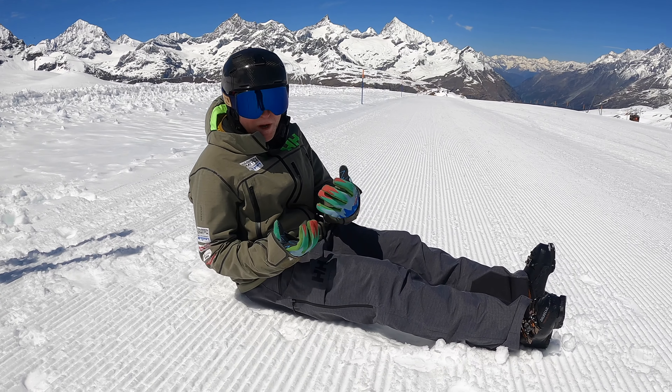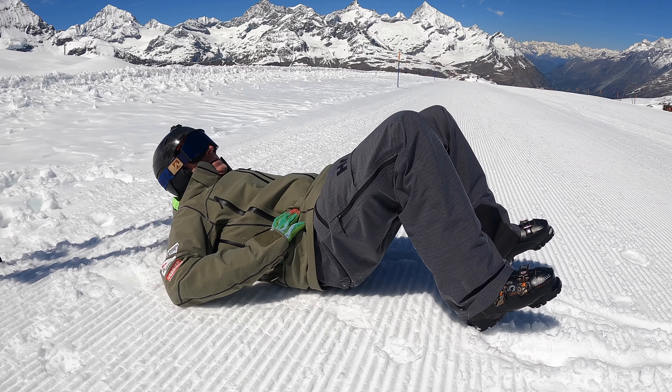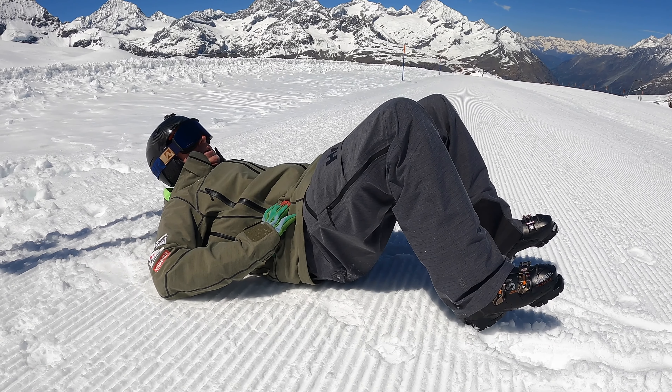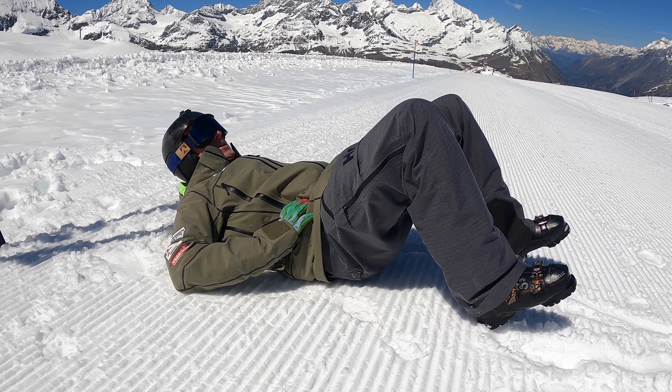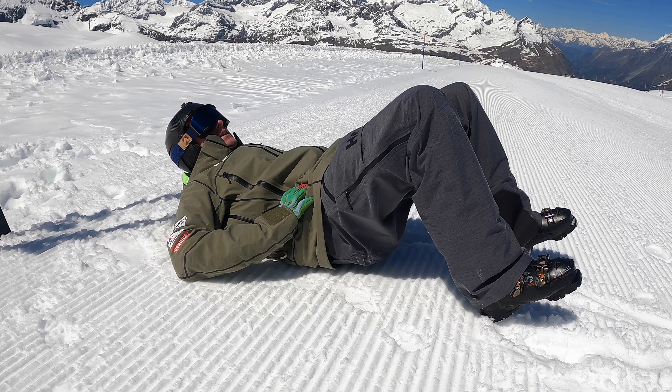You're going to be pole planting all day, so think about nice movements of the arm rotating inside the shoulder socket. Forward movements are good as well — they work a slightly different part of the muscle group. You can also work with two arms. If you've got problems with your shoulders or have had any issues, don't go too far — be very gentle with it.